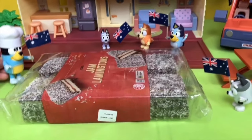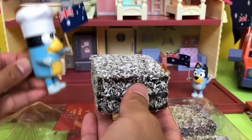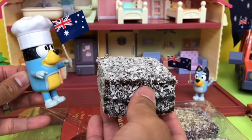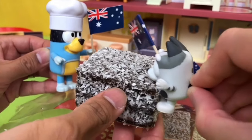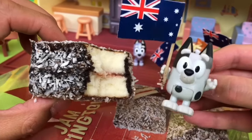Alright, let's bring in the sweets. We have some Lamingtons. Lamingtons are sponge cake covered in chocolate and coconut. It can even have some jam in the middle. My turn — I want to eat this one. I like this one. Yum.